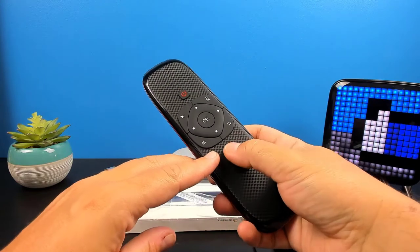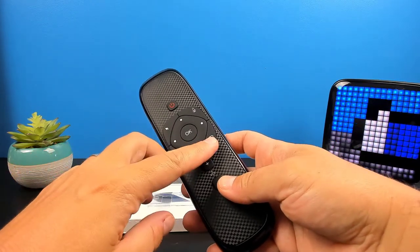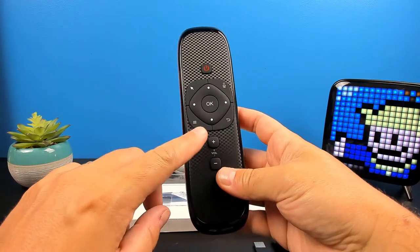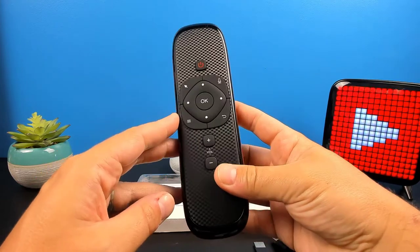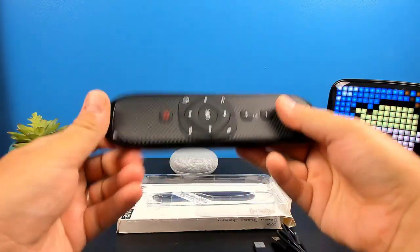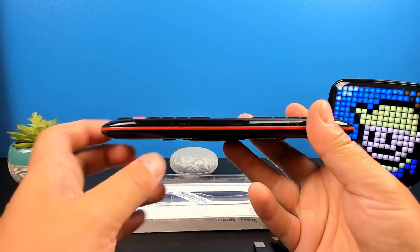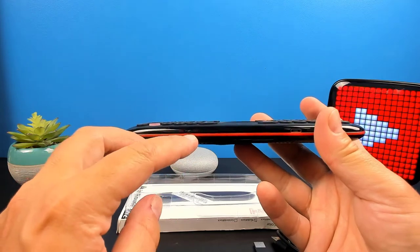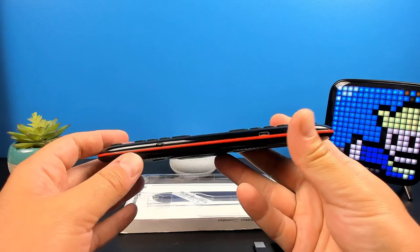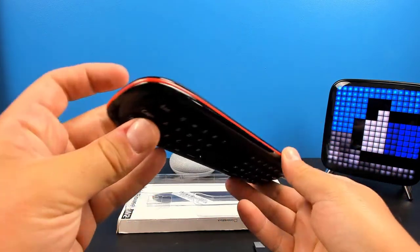Here we have the micro USB charging cable. And next we have our remote. It's a fairly large remote, but it's got nice big buttons so you're not going to be squishing your buttons when you're typing. Over here it's got that nice carbon look. We have our volume buttons up and down, our menu button, our mic button, power button, and the control for our air mouse, as well as the back button. It doesn't have a home button, so I'm hoping we could program that in. It is fairly light, and it does have an on and off toggle to conserve battery. We also have the micro USB charging port.